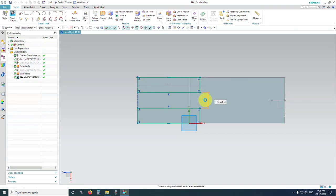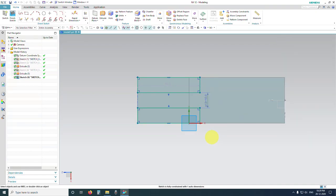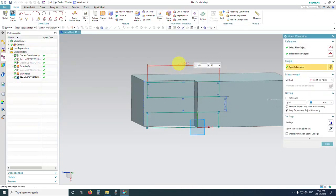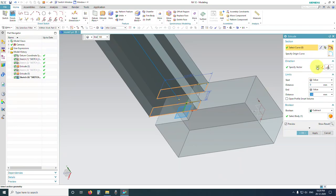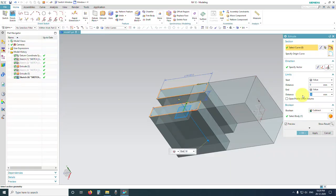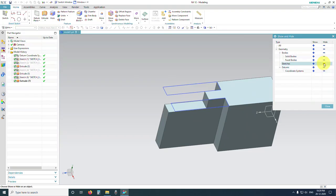Double click on the dimension and enter the value 10 millimeters. For the length, drag it outwards, double click and enter 50. Exit the dimension. Now click on Extrude, change the direction — we know this is 50, so enter 50. Set the boolean operation to Subtract and click OK. Press Control+W and hide the sketches.